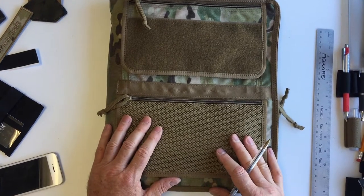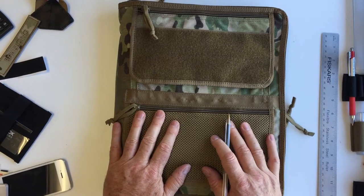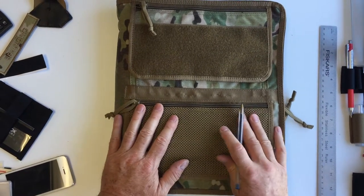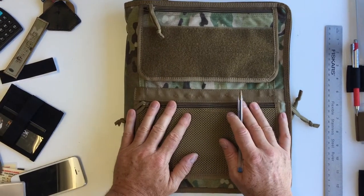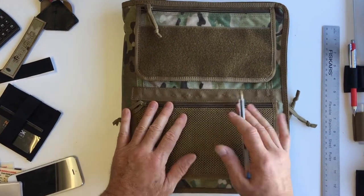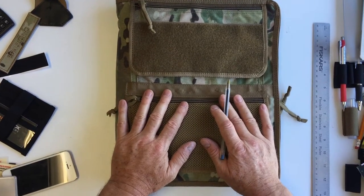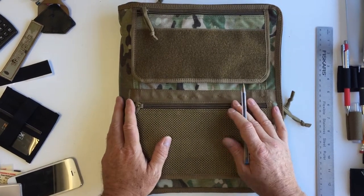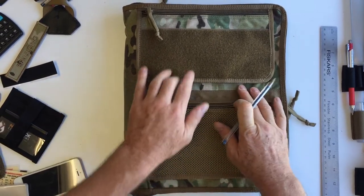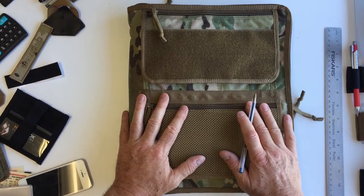This is Mark Wheeler for tacticalnotebookcovers.com. Today I'm going to talk about our half-inch to one-inch binder cover system. This case is designed to hold a half-inch binder or a one-inch binder. We make this case in Florida — it's made in the USA, and all the materials are sourced in the States as well. We use 500 Denier Cordura, available in multicam, black, and coyote brown.